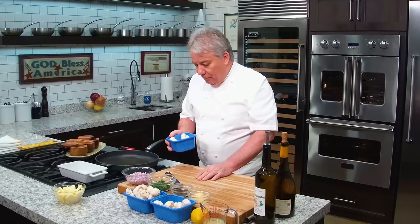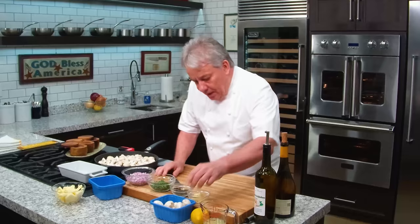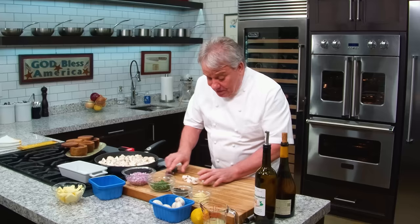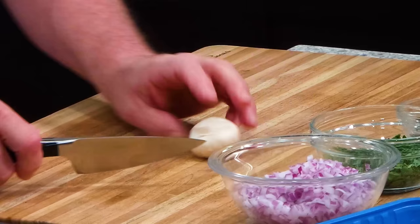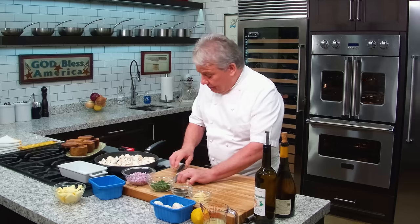365°F is my perfect temperature for the oil, so we're going to put them in. Let me tell you a little bit about the mushrooms. When they're small like this, you want to leave them whole. When they're big, you want to cut them in quarters — or even sixths if they're very big. And if they're small but not small enough, cut them in half. It's easier if you do it upside down when you cut them.